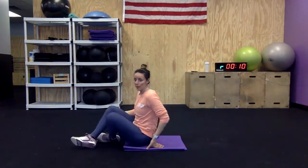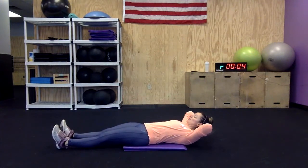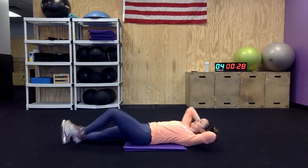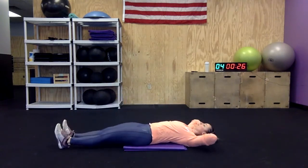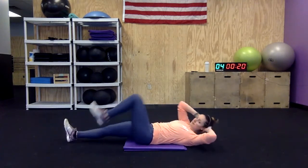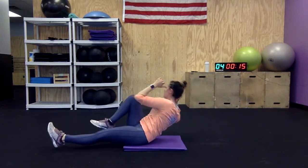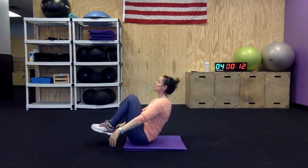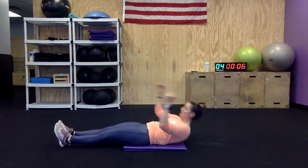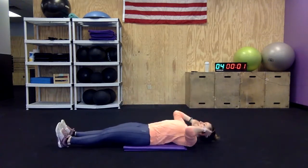I'll show both versions again — the modified version first. Modification: upper body crunch, single-leg bicycle, staying more flat on the ground. The harder variation is a full V-up plus a single-sided bicycle. Try to maintain that hollow body position. You can do it with your foot on the ground. When you pull your feet up you come off the ground — single-sided bicycle.